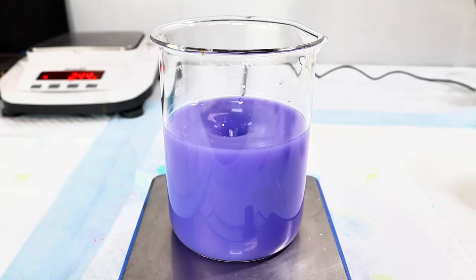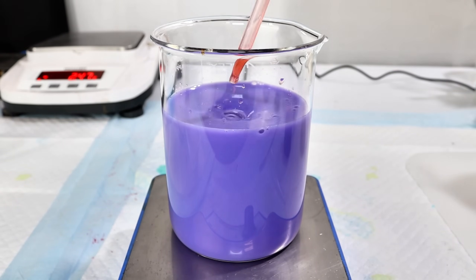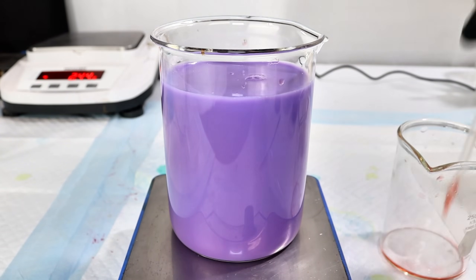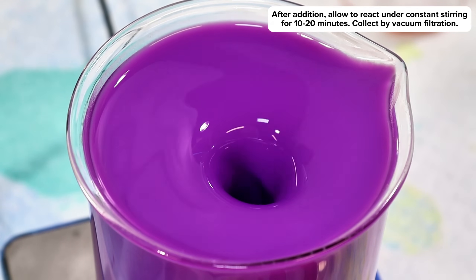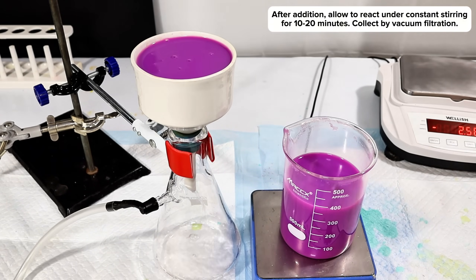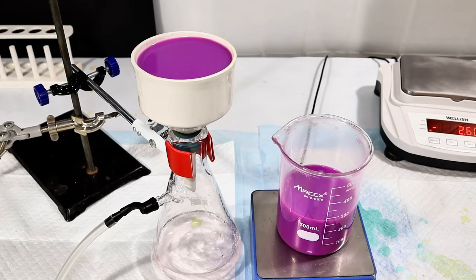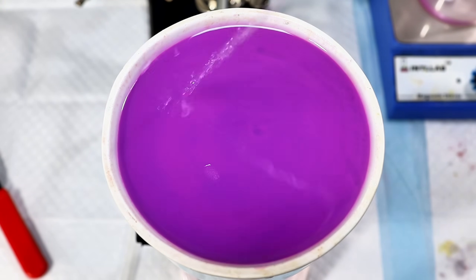This type of color shifting happens pretty often with cobalt compounds, and it's due to cobalt's tendency to interchange between tetrahedral and octahedral complexes. Once all the cobalt sulfate had been added, I allowed the mixture to continue reacting under constant stirring for a few minutes before passing the whole thing through my Buchner funnel. This collected my precipitated cobalt ammonium phosphate, while any unreacted reagents as well as the byproduct ammonium sulfate passed right through.